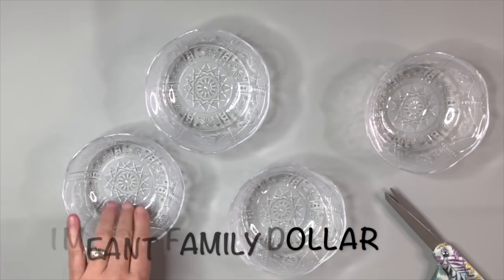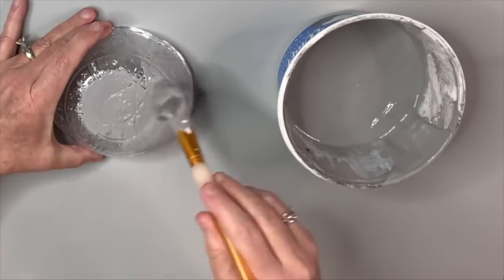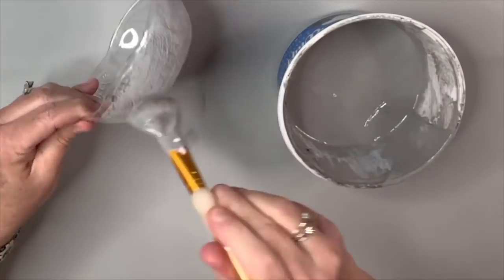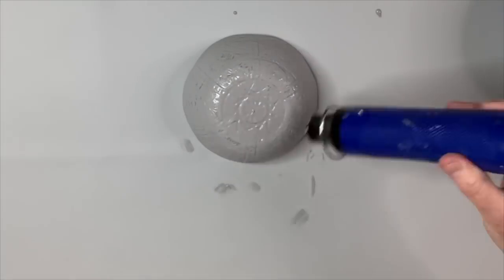I only need one bowl for this hack. I have this mixture of gray paint — a chalk paint with baking soda added to it — because I wanted to create kind of a texture and make it thicker. I'm putting that on the outside of the bowl and drying it off with my heat tool from Amazon. Have you guys checked out my Amazon store? I've got the link down in the description box below.